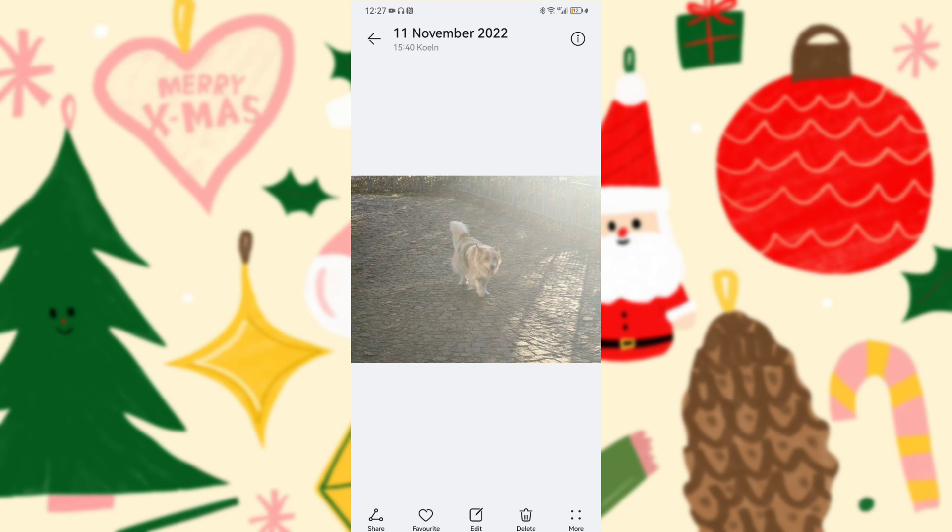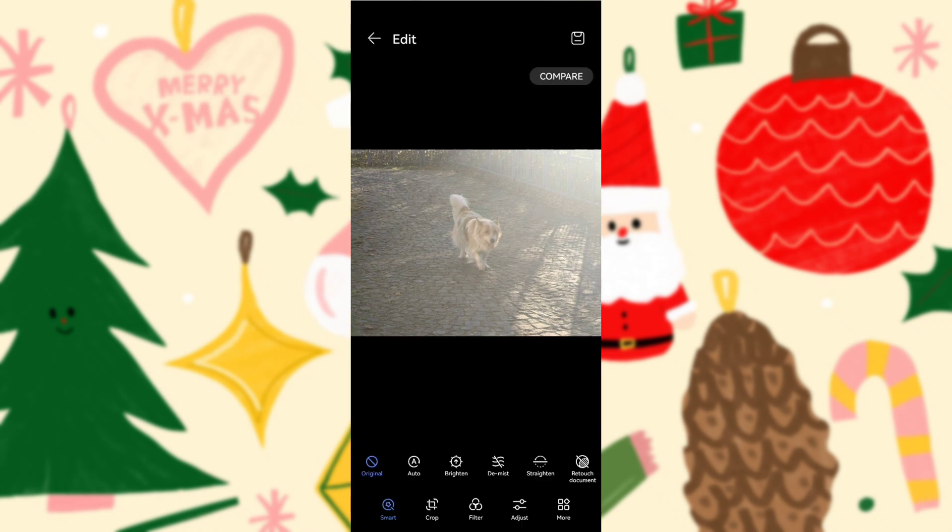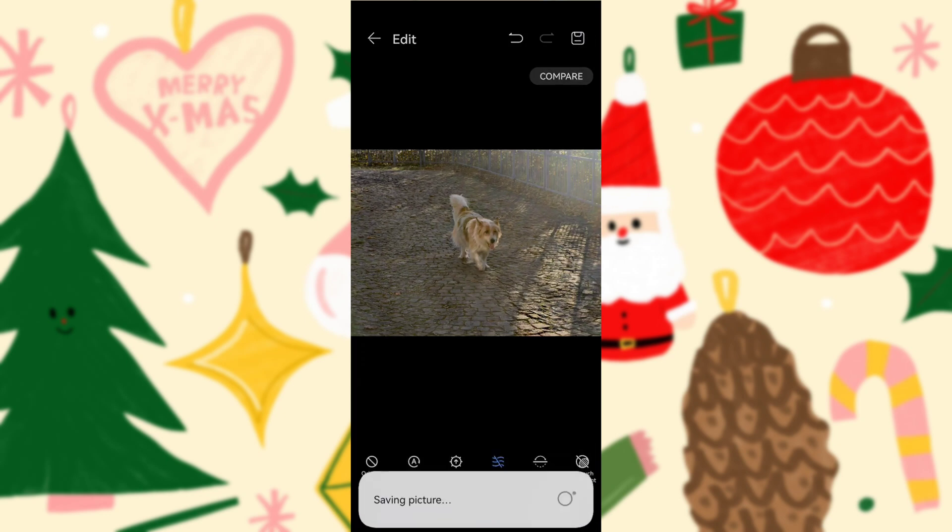Moving on to this photo - a wonderful shot of a little dog passing by. I quickly took the shot without noticing the sun was reflecting off the river directly into the lens, so it's a very bad photo. But can I rescue it? Yes - I go into Edit, select 'Demist', and look how beautiful it looks. I can even compare with the previous version.